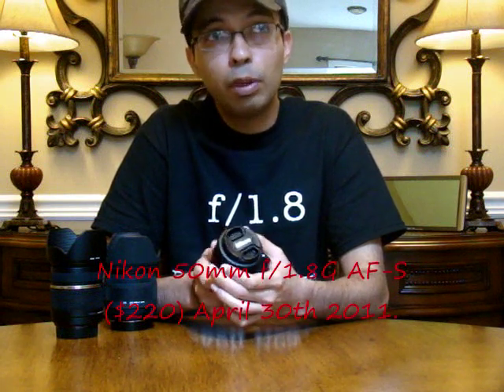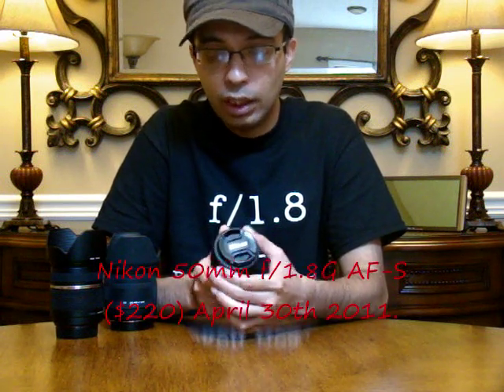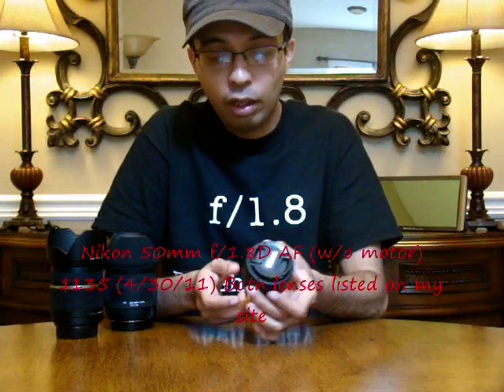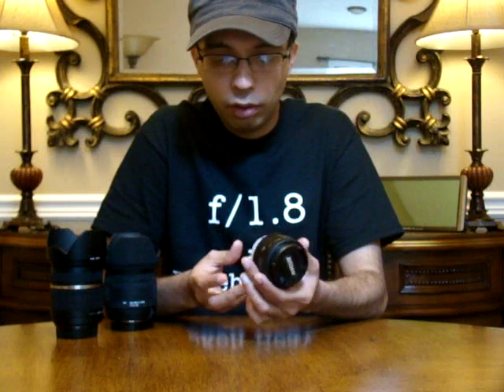Nikon just announced a new 50mm lens — the 50mm f1.8G AFS — which is going to have a built-in motor. That lens you could use with your entry-level DSLR because it has a built-in motor. I think it's going to go for $220. The one without the motor, the one I have right here, I don't need it because my camera has a built-in motor inside, so this one was $135. Without the motor it's $135; with the motor it's $220. I think the one with the motor will also have better image quality, and for $220 I think it's a phenomenal price. So look into it.